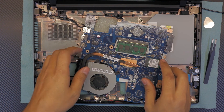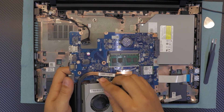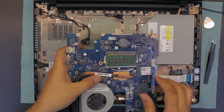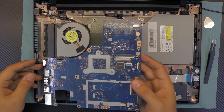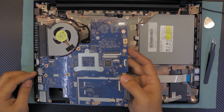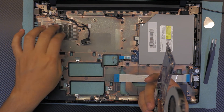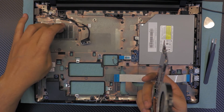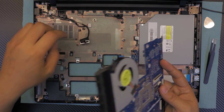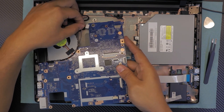Always make sure you do not forget the fan cable — some people always forget. Plug in the cable for the fan. Before you flip over and install the motherboard, clean the filter system on the bottom with compressed air or a toothbrush.